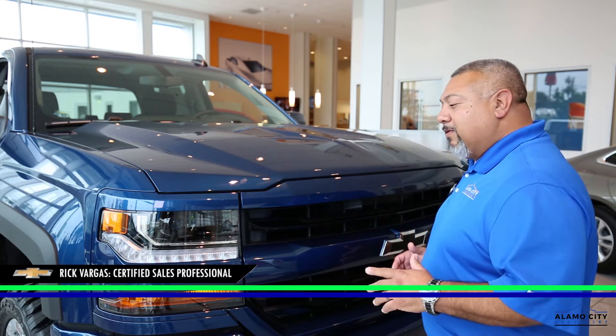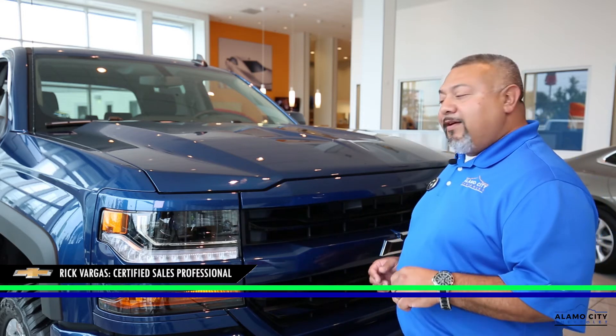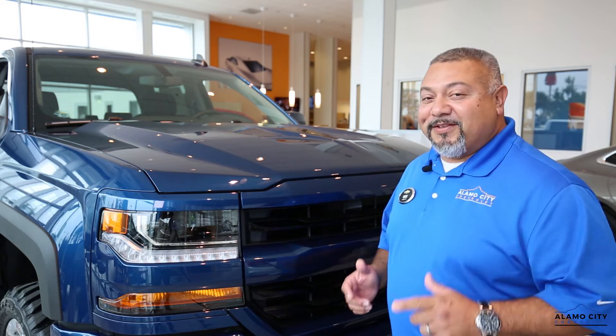Hello, my name is Rick Vargas and I am with Alamo City Chevrolet, and behind me is a beautiful 2018 1500 Silverado pickup truck, which by the way you could take home today.